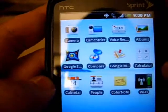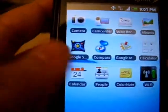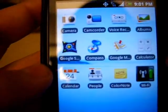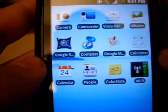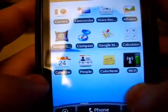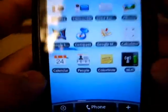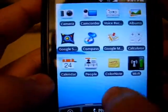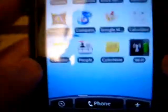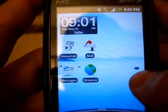This is kind of my tools page. I've got camera, camcorder, voice recorder, Google Sky Map — if you've seen the Droid videos, this is a really good app. Compass, Google Maps — these are the tools I use. Also a color note app that reminds me of events and a calendar, which is great. Wi-Fi — you can do so much with this phone, it's so customizable.